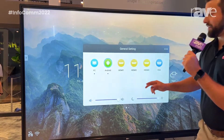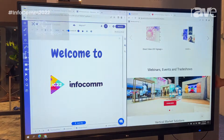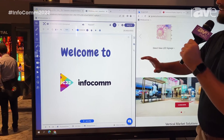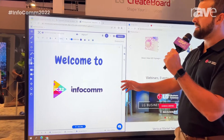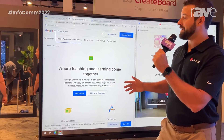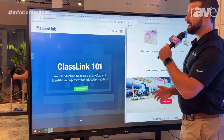Other options for the panel: you have a Windows 10 OPS slot-in PC. Utilizing that, we can use all sorts of interactive whiteboards that are URL-based — obviously Google Classroom for schools, as well as single sign-on platforms like Classlink.